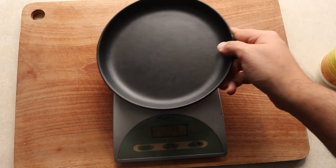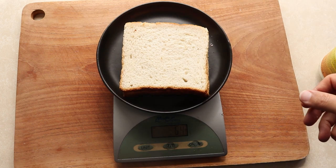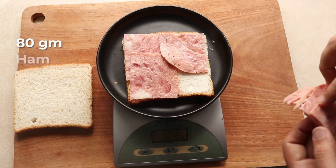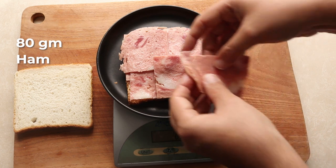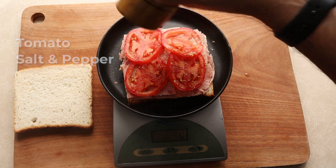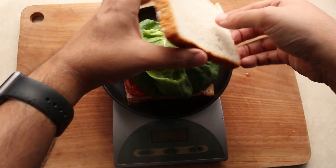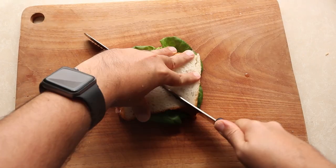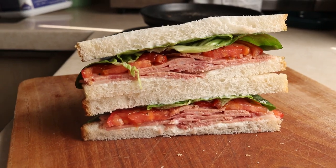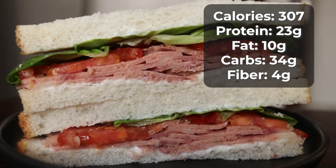I get my scale out because weighing your food is how you stay accurate with your tracking. I get two slices of regular white bread and spread half that low fat mayo on one side. Then I lay down 80 grams of ham — just regular deli ham — some slices of tomato seasoned with salt and pepper, some lettuce, then spread the remaining mayo on the second slice of bread and put it on top. That's less than 5 minutes to make your breakfast fresh every morning. This sandwich comes in at 300 calories with 23 grams of protein.